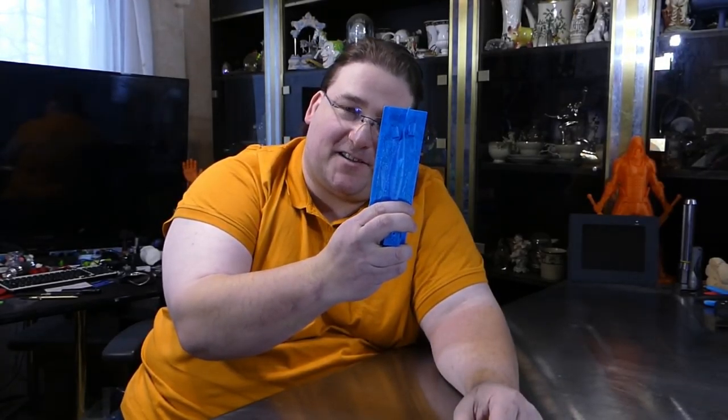Welcome to today's 3D print. Time to play with sharks. That's right, we're gonna play with sharks.